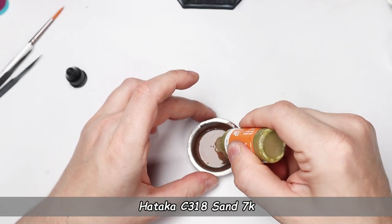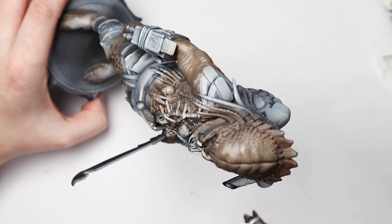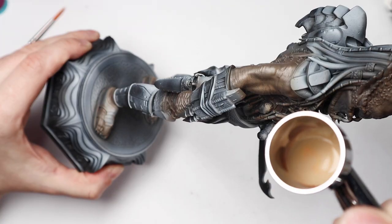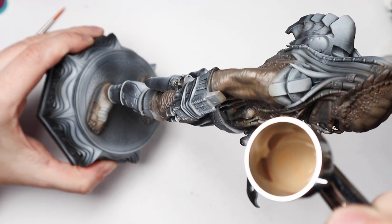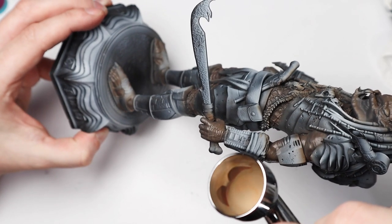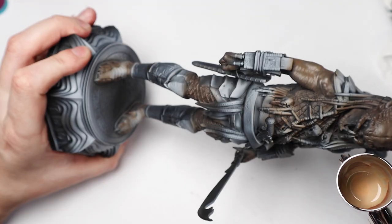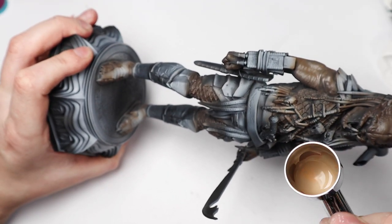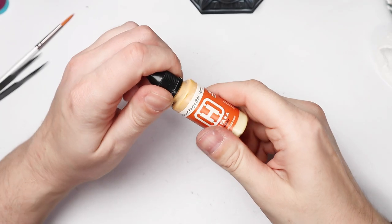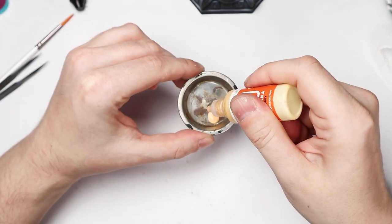Next I added Sand 7K to an almost empty but dirty tray, mixed it with thinner, and worked more on the highlights. With Desert Beige I then started working even more carefully on the strongest lit areas to build up the highlight gradient.